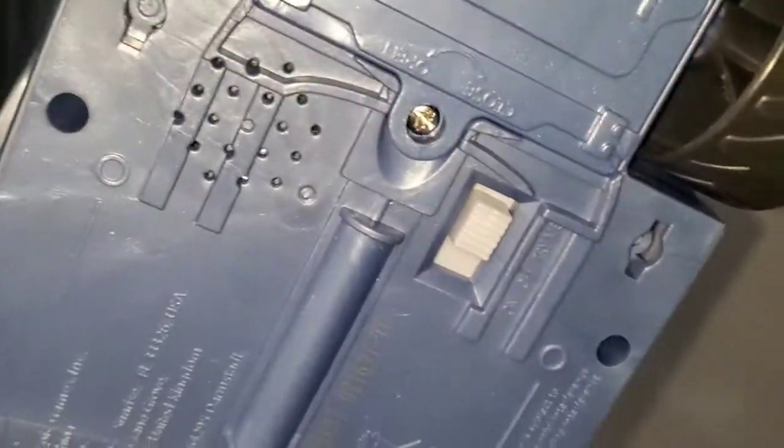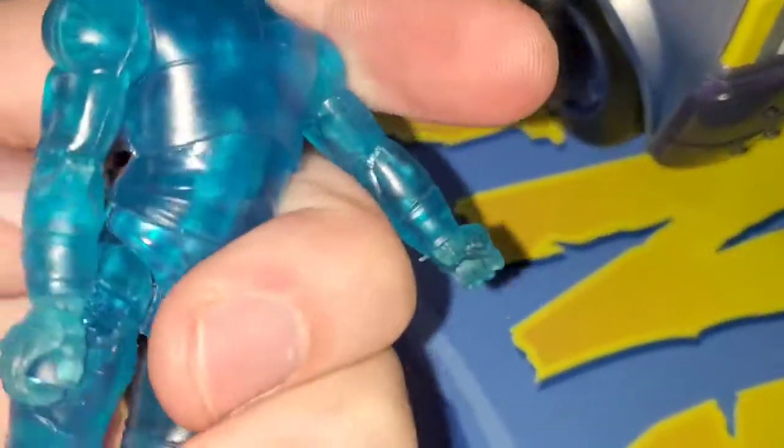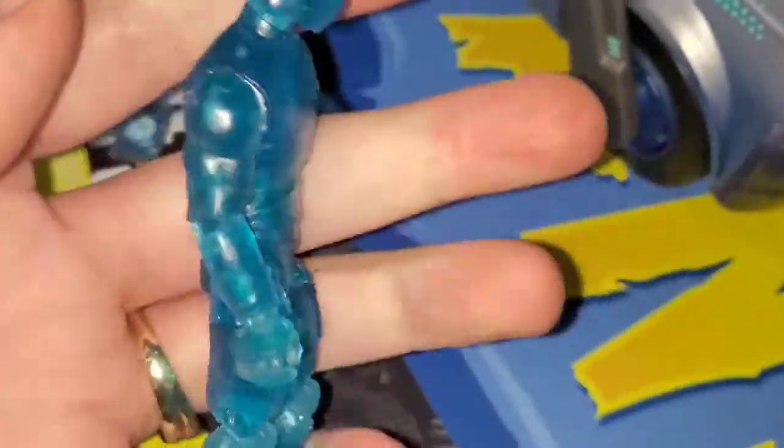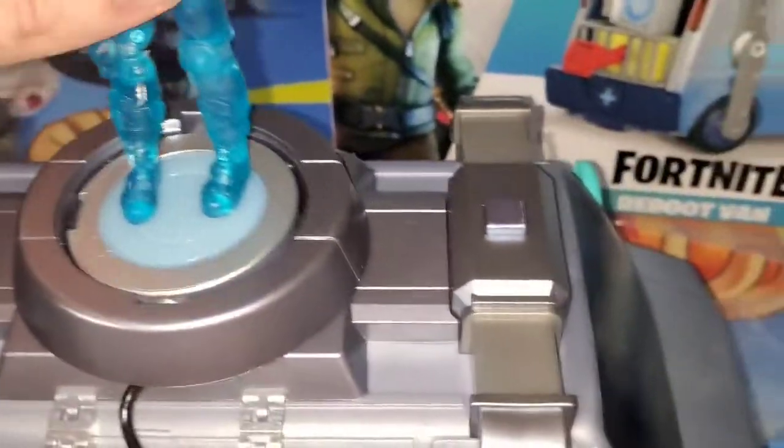These figures bend like everywhere — every part on them is bendable. I think they almost overdid it, but it's cool. Got one of the Joneses in here now. It was incredibly hard to connect the feet — the holes on the feet are too small. But not anymore, so when you reboot them, boom!